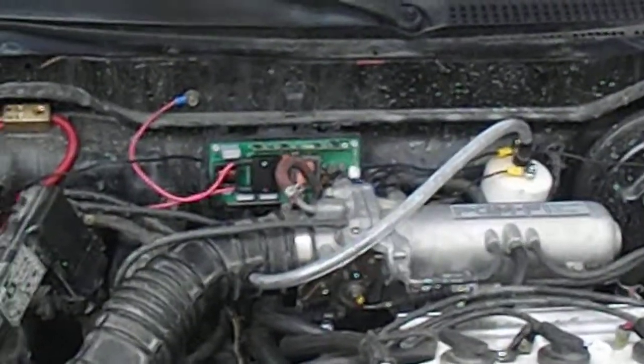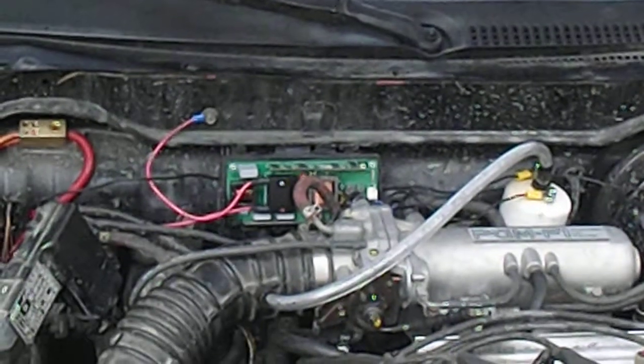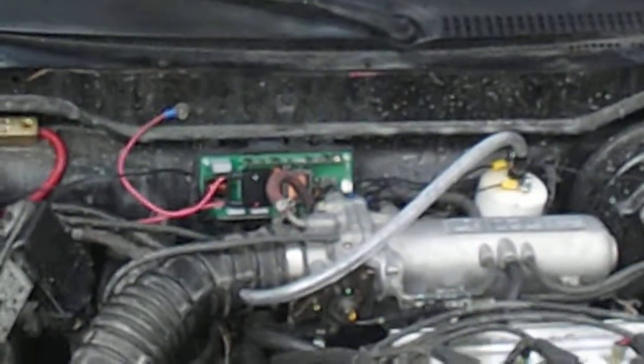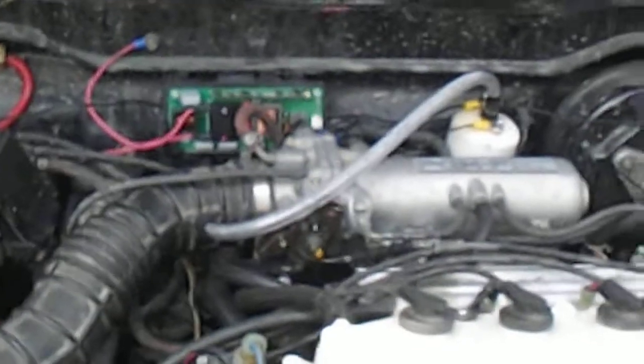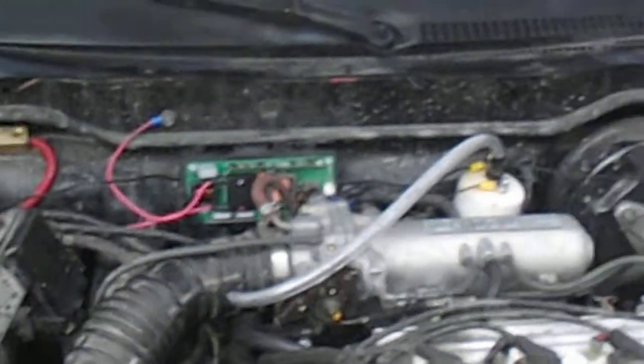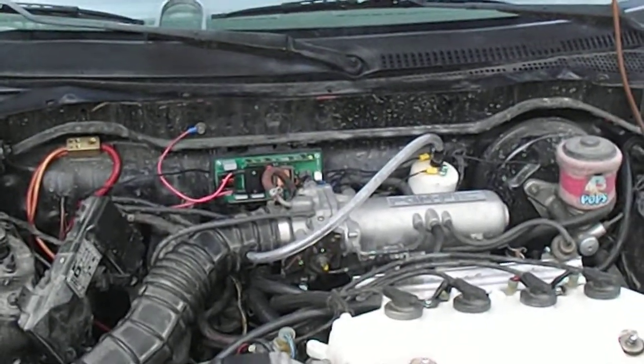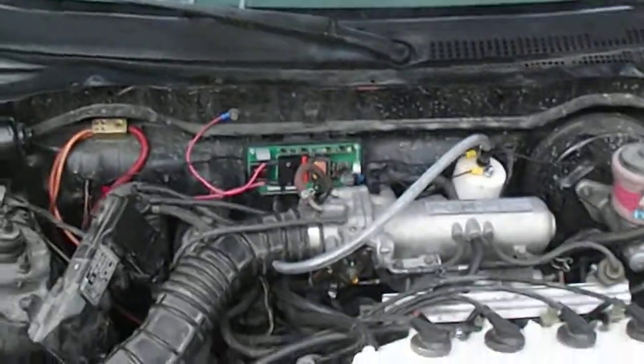And then I have an amp voltage regulator installed right there. It's uncovered right now — I need to figure out a place for it. I'll probably put it under the dash later, but I might actually just swap it out for a bigger one because I don't know if it's producing as much as I'd like it to.